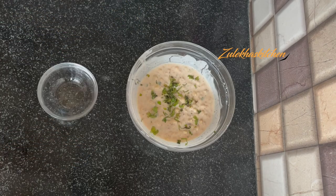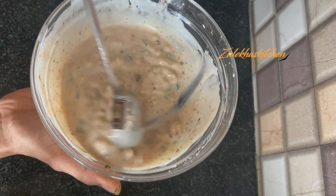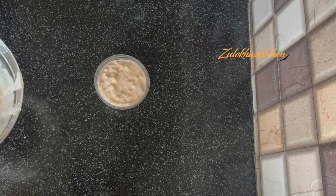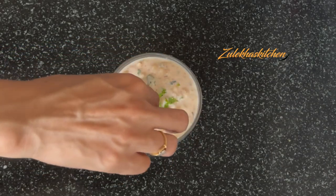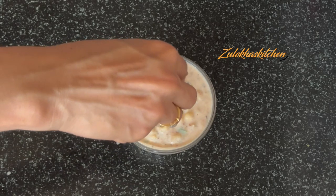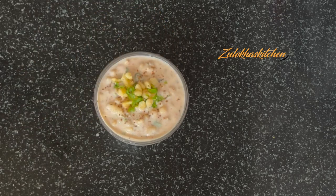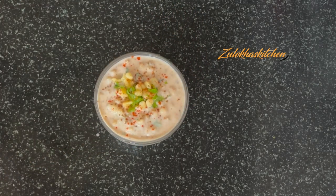Mix everything together in a bowl and it will look perfect — soft and smooth. I will add some kothmir (coriander) on top. Add a little chili powder on the boondi side, just a light sprinkle of powder for garnish.